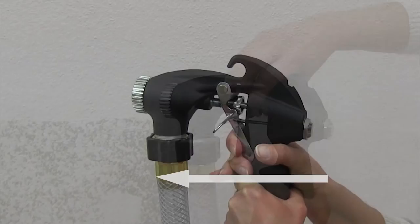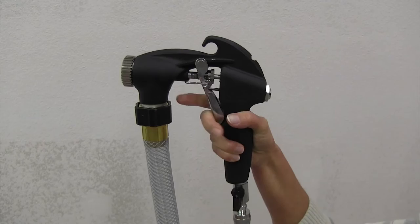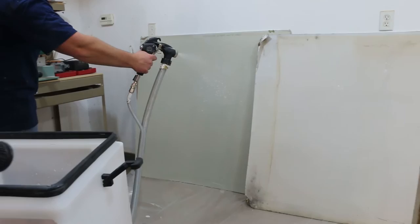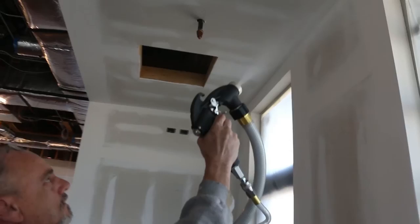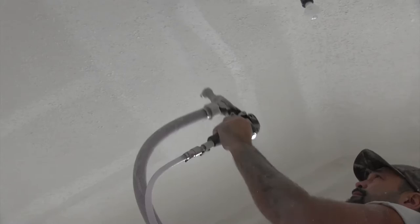Use the trigger lock for less hand fatigue on larger jobs. Before spraying on your wall, use a scrap sheet of drywall to adjust the Duotex to the desired pattern. Once the correct pattern is set, start two to three feet away from the wall or ceiling and move in a consistent side-to-side or up-and-down pattern. Some contractors prefer a small swirling movement as they move along the wall or ceiling.